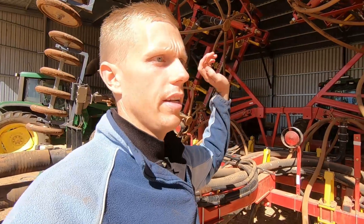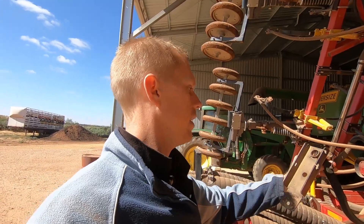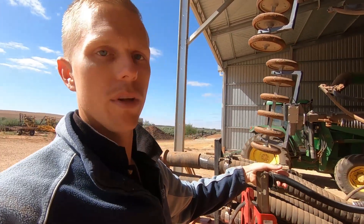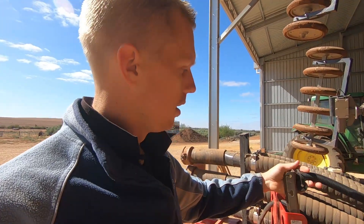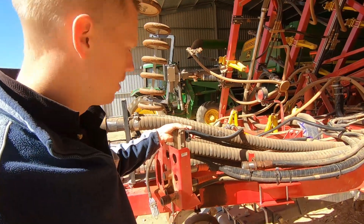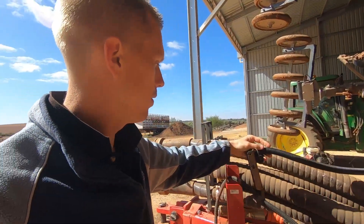I've got the tractor end all sorted out down there, looking nice and tidy. I've got this main connector here that connects up to the air seeder and supplies all the electronics to the back. I'm just going to mount this on this bracket — I've got a couple of bolts here so I'll just drill a couple of holes and mount it up here like that.